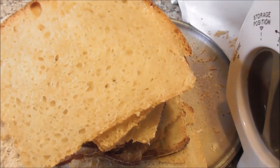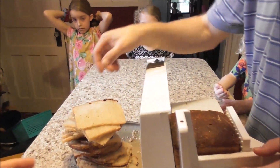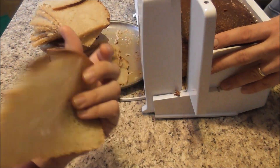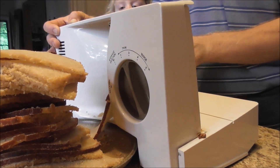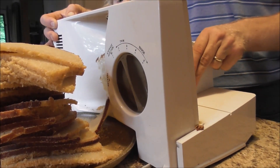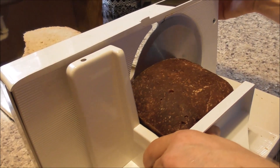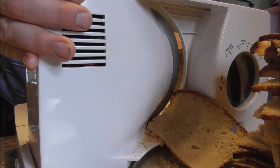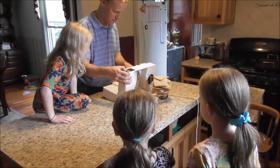I said this would make good Melba toast. So we got out our food slicer and I'm making some nice thin slices of bread. I'm going to put some seasonings on it, throw it in the oven, toast and dry it, and it's going to be Melba toast for salads and snacks.